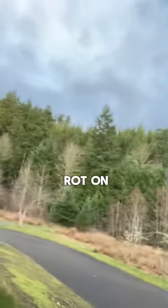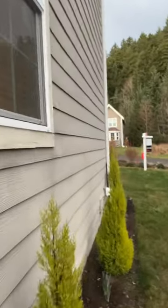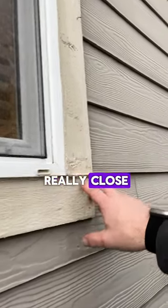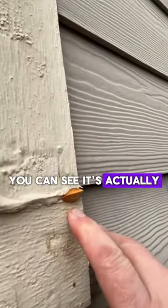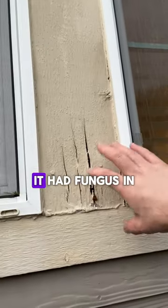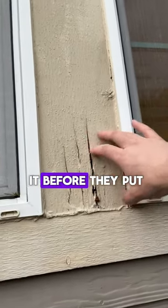Here's a good one. Sometimes we'll see rot on the trim here. Now if you look really close, you can see it's actually fungus rot. Here's a better example over here actually. So this means that this piece of wood that came out here — it had fungus in it before they put it on the house.